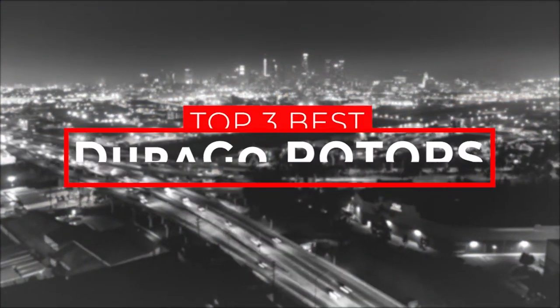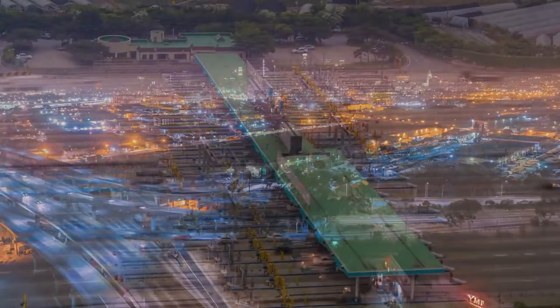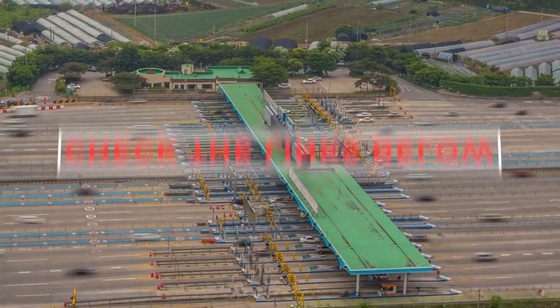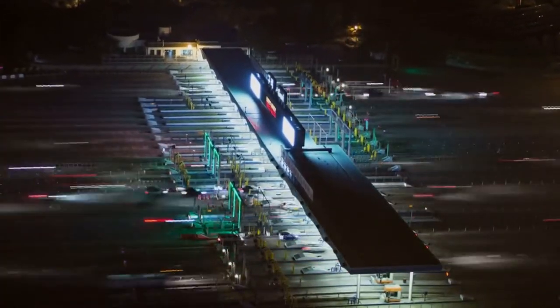In this video, we compiled a list of the top three best Durago rotors reviews on the market today. Be sure to watch till the end for our best recommendation. If you want more information or updated pricing on the products mentioned here, check out the links in the description below. If you have another product you'd like us to review, let us know by leaving a comment down below. Without further ado, let's get started.